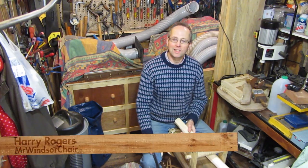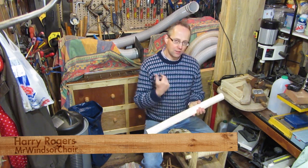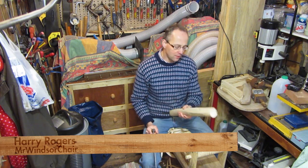Hello, I'm making the front legs at the moment for the Sussex chair. I split out some stock from the logs as you saw in one of the earlier videos, and what I'm doing now is draw knifing them down to size on my shave horse.